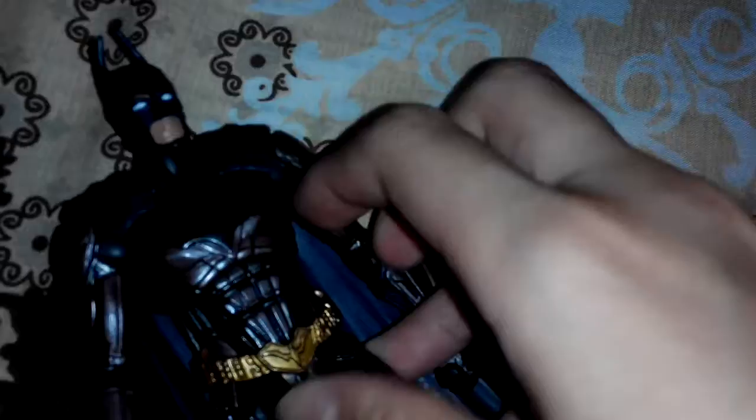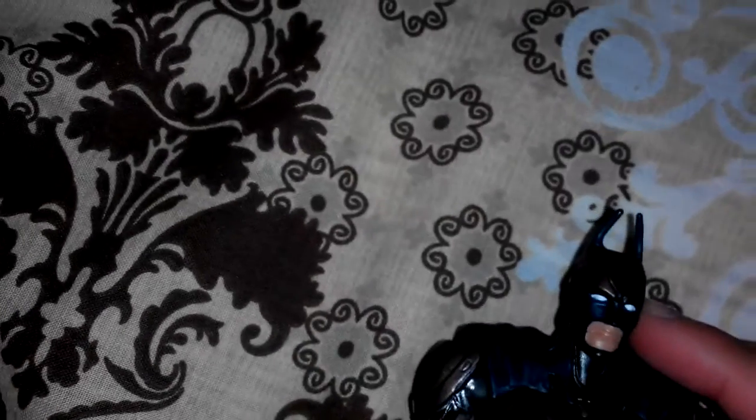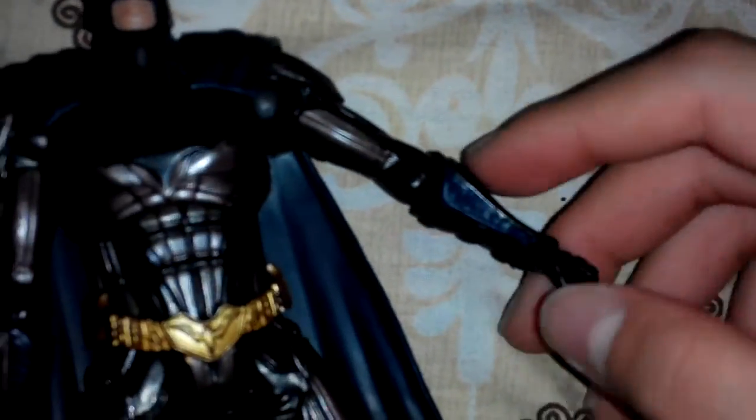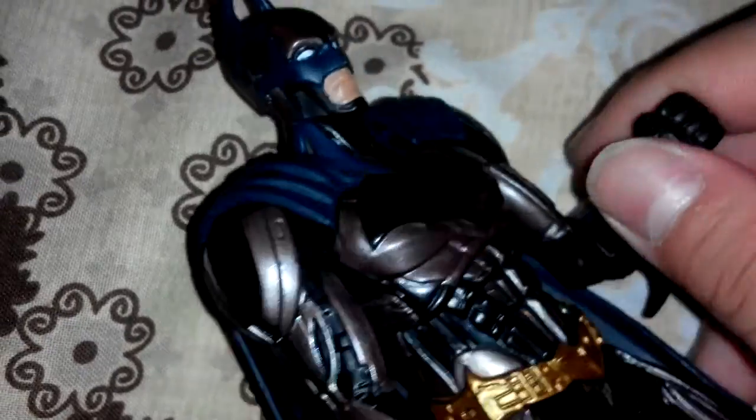Now let's check out the articulation. The head is on a ball joint so you can move it down, up, and rotate it 360 degrees. For the arms, you can rotate them, though the cape does hinder the range a bit — but that's only a minor issue and doesn't bother me too much.